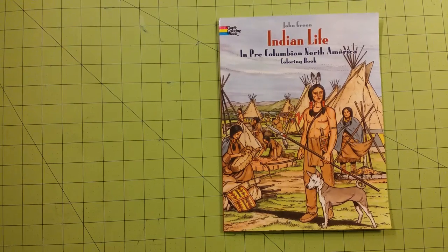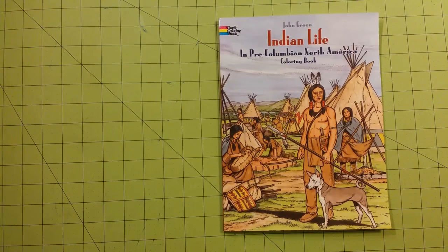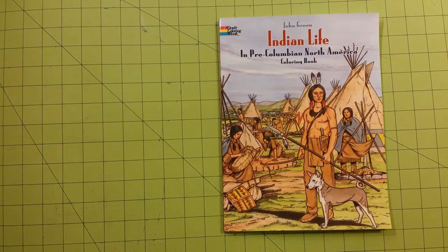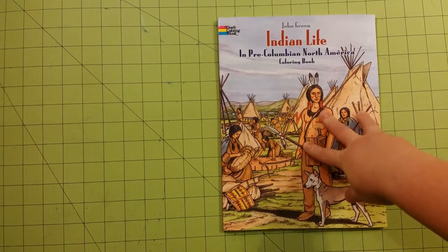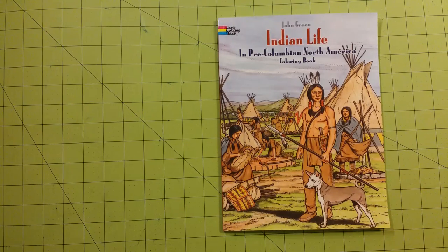I want to throw out there that you can find a lot of coloring books at places you visit — zoos, museums, aquariums, things like that. I picked this one up at a museum I was at, an Indian museum in Bentonville, Arkansas, and if you have a chance to go there, I highly recommend you check out this museum.